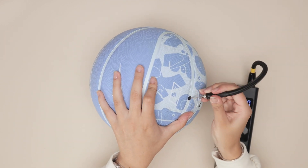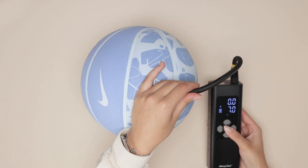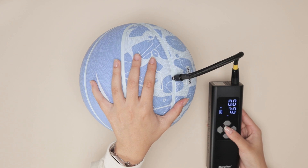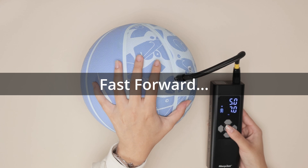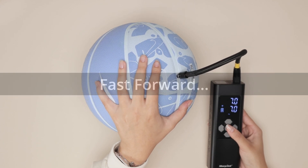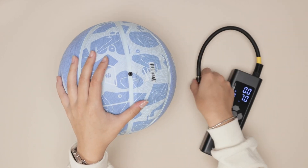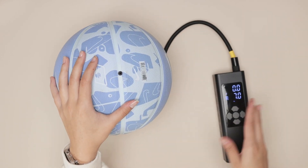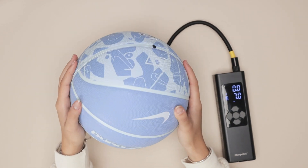I'm just going to place it together and turn it on. There we go — it was that simple and easy. Look how quick it was, and now take a look at that: it is ready to go.